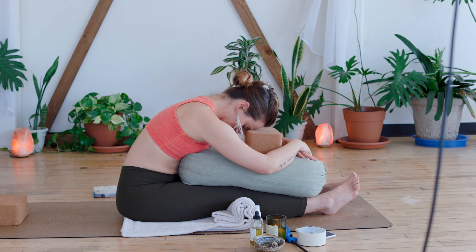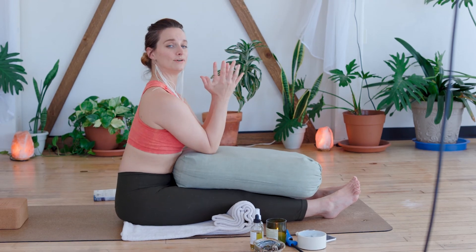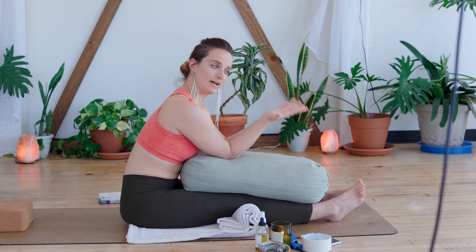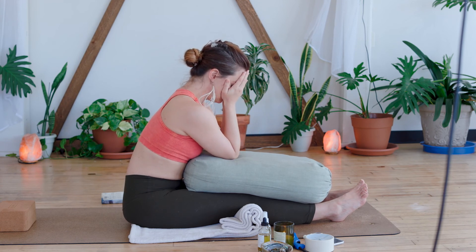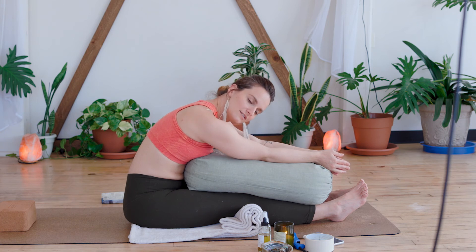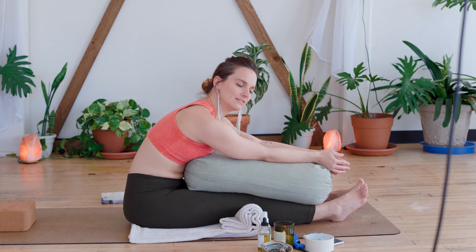If you're finding that even this forward fold is way too much for you today, simply bring the hands and elbows onto the bolster and cup your head here. Another option is to cover the eyes — not in despair, but in inward energy. Let the belly relax. Drop your shoulders. Find space between your top and bottom row of teeth. Allow the tongue to release from the roof of the mouth. Notice if you've shallowed out the breath here.